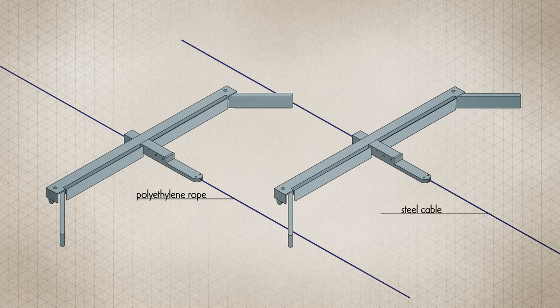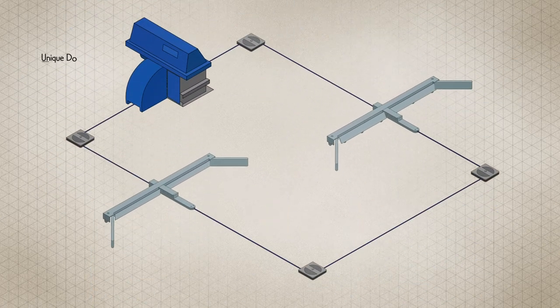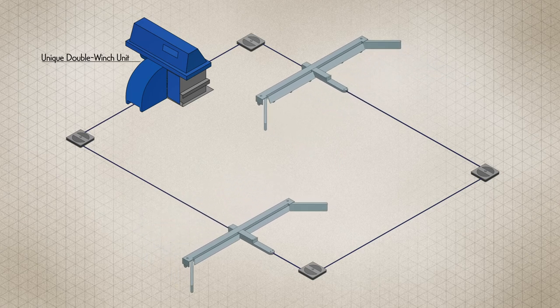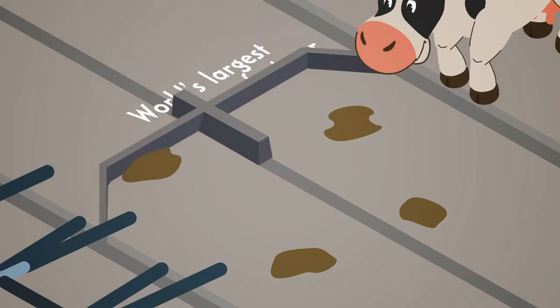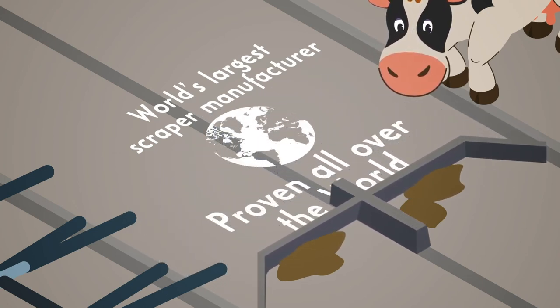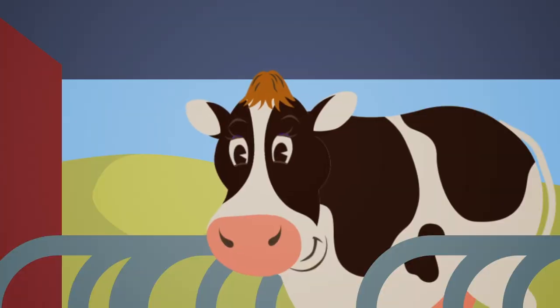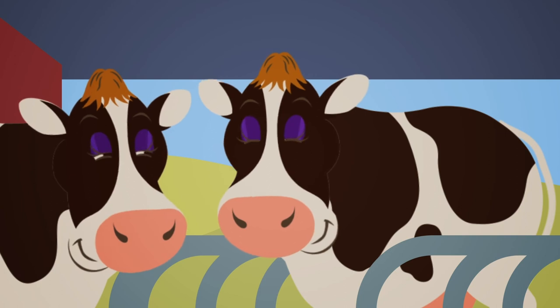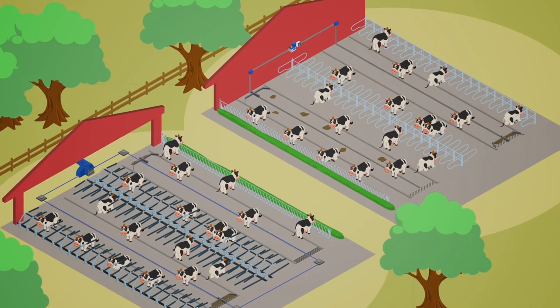Choose from a polyethylene rope or stainless steel cable, and clean two passageways at the same time with our unique patented double winch unit. As the world's largest scraper manufacturer, our systems are proven in over 35 countries worldwide, where cleaner passageways mean lower animal stress, better health and higher quality produce. Get in touch.